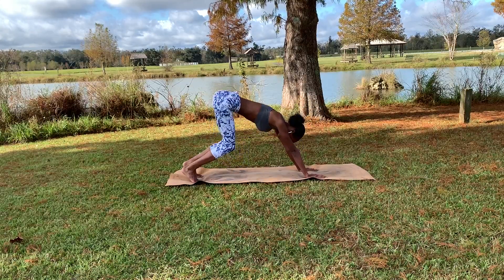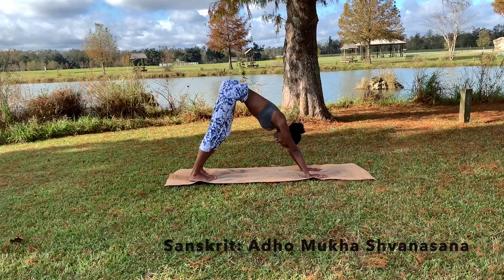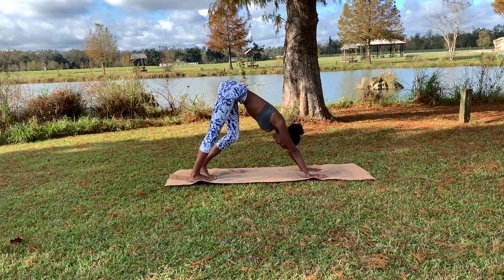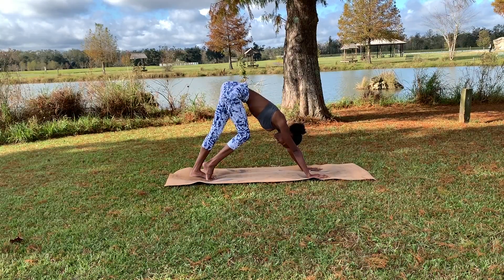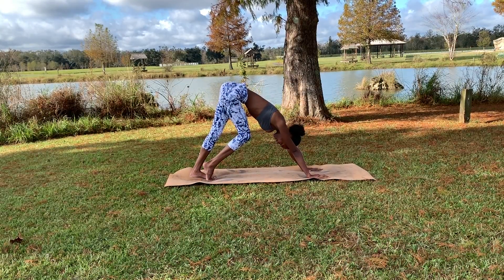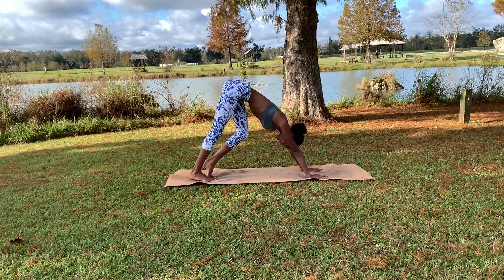Tucking those toes, pushing into our first downward dog. From here you have the option to pedal up those legs, maybe switching from left to right, exhaling as you do so, really trying to get into those hamstrings and calf muscles as well.